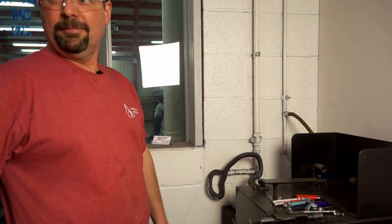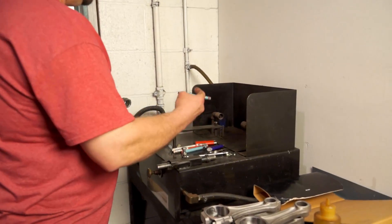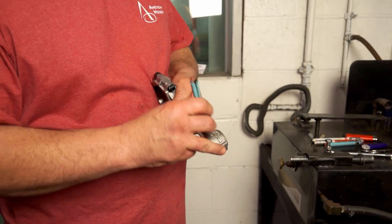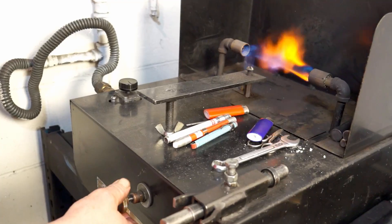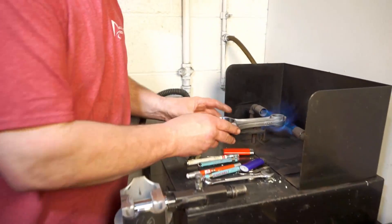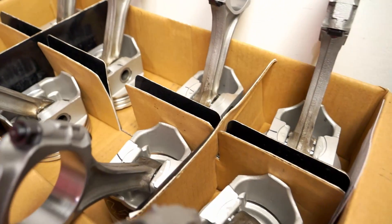Now we're getting ready to marry up the pistons and the connecting rods. This here is a rod heater — we use gas, and we're going to have a flame going. We take a rod and we've got these heat crayons. It's a certain temperature — on this one I believe it's 450 degrees. We mark our rods with this crayon, sit them on the heat, and once the crayon disappears, I take it off and press it onto the wrist pin. It's a shame something like that has to be hidden inside the engine.